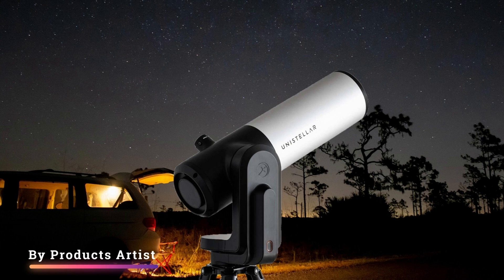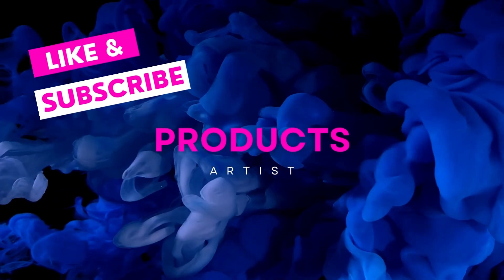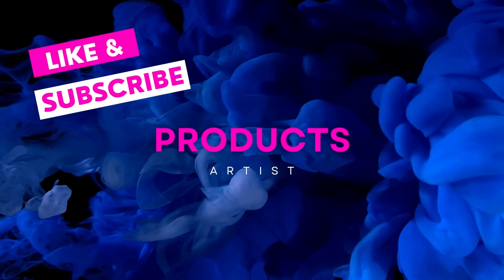Let us know what you think about the Unistellar eVScope 2 digital telescope in the comments below. If you like it, grab it now — link in the description. If you buy from our provided link, you will get an extra discount.